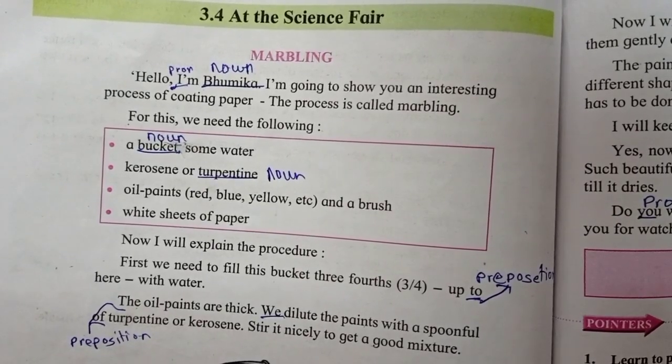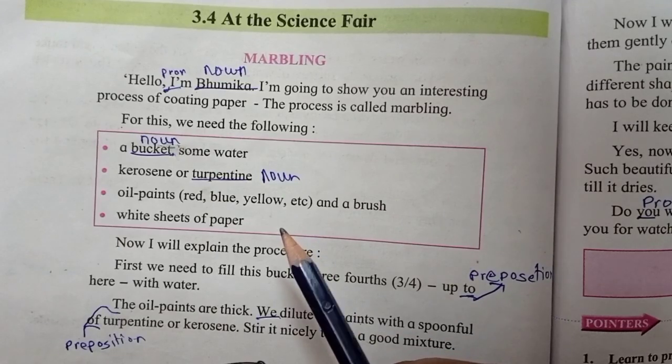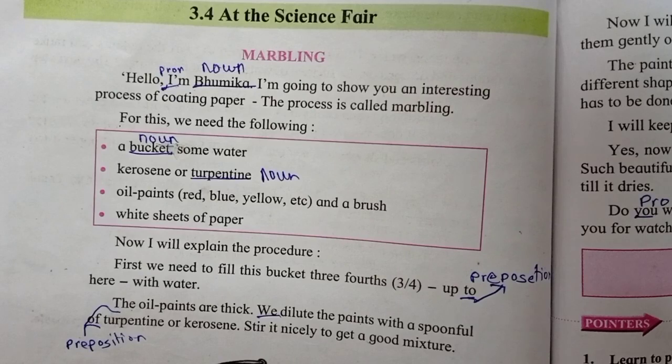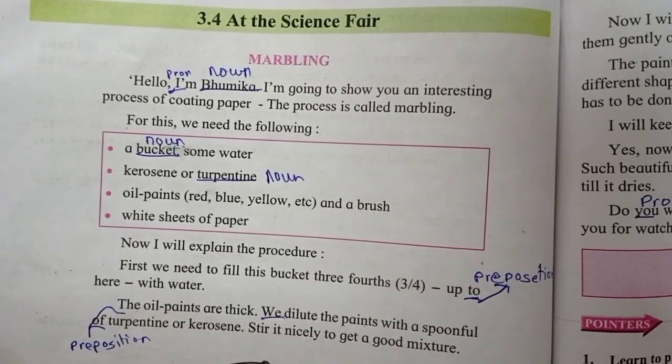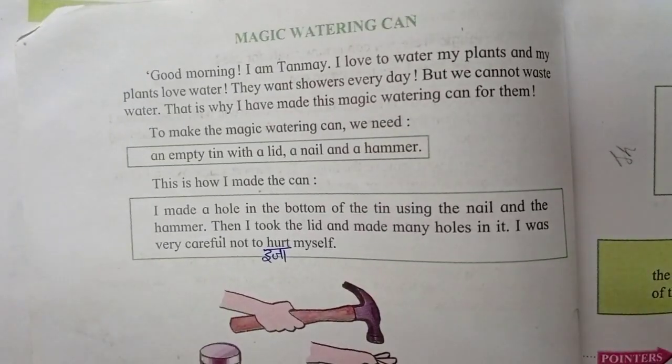Hello friends, welcome to Sapna's Homeschooling YouTube channel. Today we are going to learn 3.4 At the Science Fair from your book My English Book 6. In this lesson you will do two great projects: marbling and the other, the magic watering can.